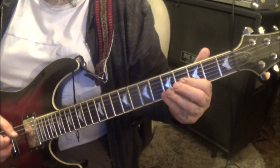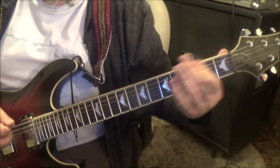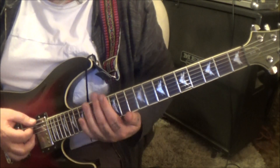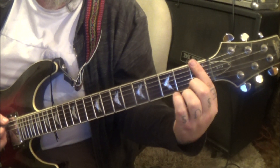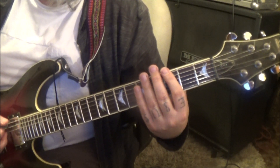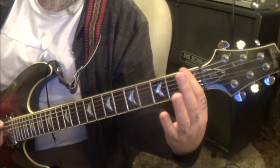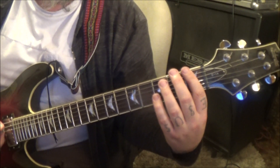Then open E A. Go back to open E palm mute twice, then call strings. Open E palm mute twice, 1st fret E A pull off again to the opens. Open E palm mute once, 3rd fret E A, open E palm mute twice.